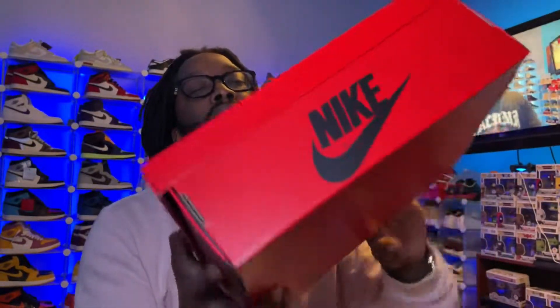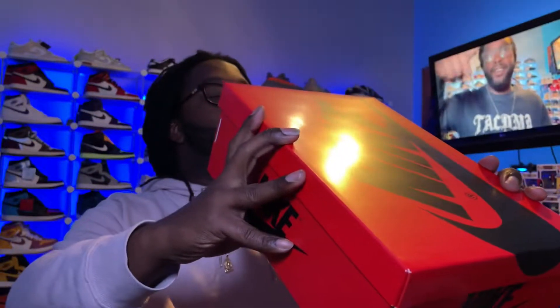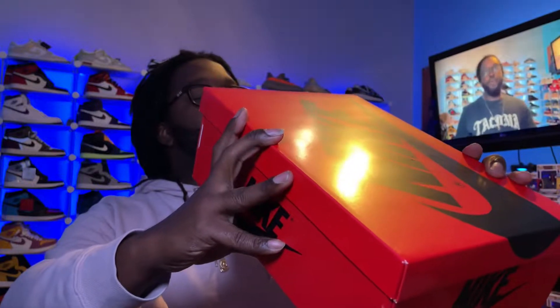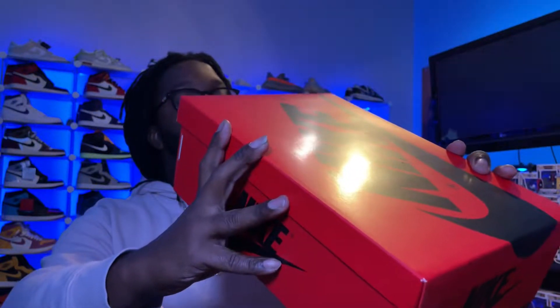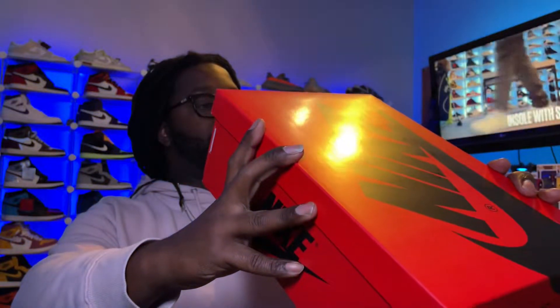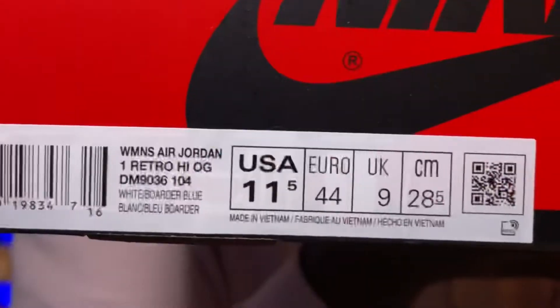So please sub up. What we have here — and you can tell by the box — it's a Women's Jordan Air Jordan One Retro OG. The colorway is White/Border Blue.